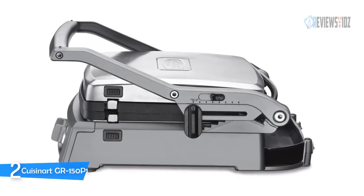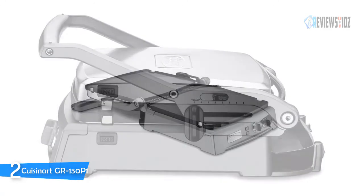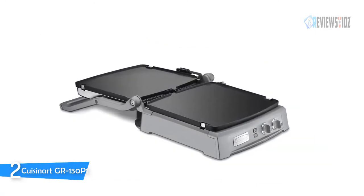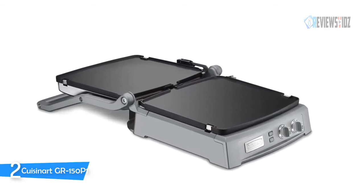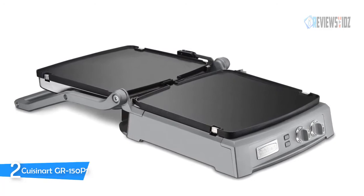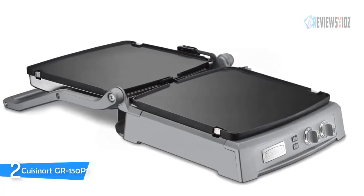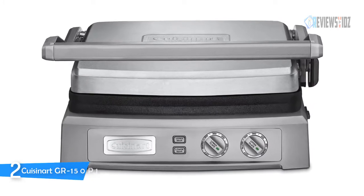The extra large grilling surface is ideal for entertaining a crowd or making family meals. The new sear blast feature locks in the flavor of steaks. With dishwasher safe accessories, an elegant new look, and 1800 watts of power, deluxe is an understatement. The individual temperature control and larger size are the main features of this deluxe version, which functions as a press and folds open to function as a griddle.